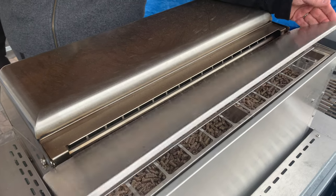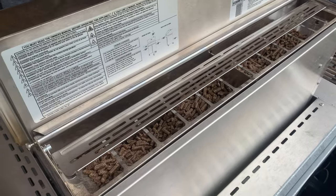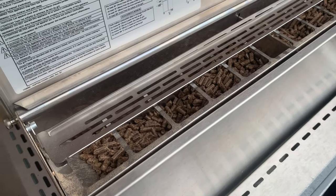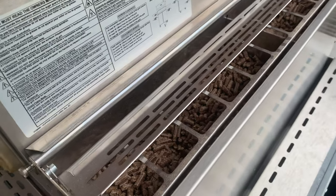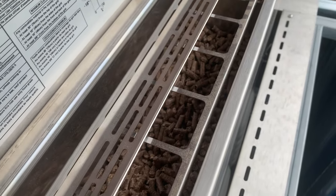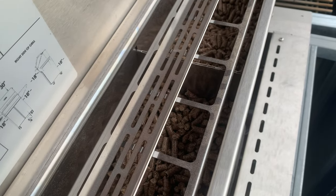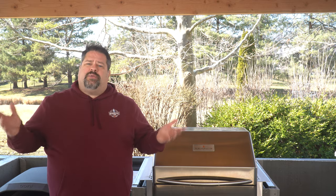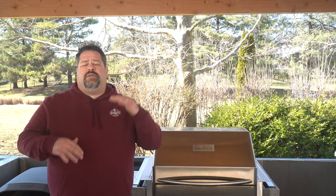Another thing I really like is the dual pellet chamber. You can put up to 18 pounds of pellets in the back of this grill, split across two chambers — nine pounds per side. It's a great way to mix and match different pellets. If I want the flavor of oak on one side and the deep smoke ring of cherry on the other, I can put half and half. Or if I'm cooking with a competition blend, I can fill both sides with the same.